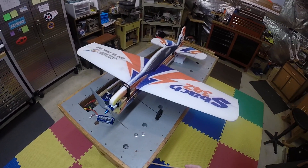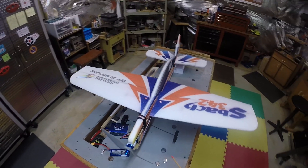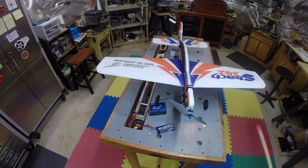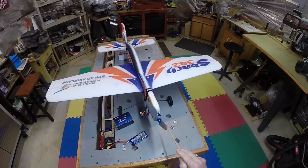I got it all together and took it to the field the other day. First time I flew it — nice hand toss at about 60 to 75 percent power — it took right off, nice and straight. Flew wonderfully. I couldn't believe it. It's flying like a top.